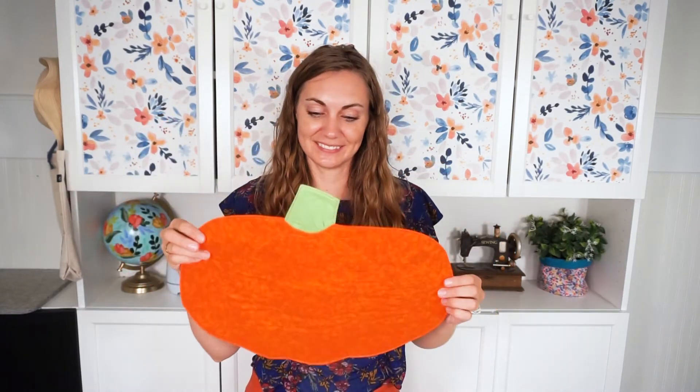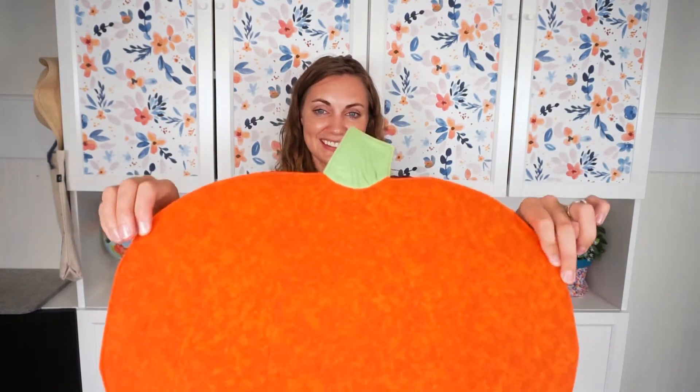Hi, I'm Heather from Heather Handmade, and today I'm going to teach you how to make a pumpkin placemat with a free sewing pattern. This is a fun sewing project for fall and for the kitchen.